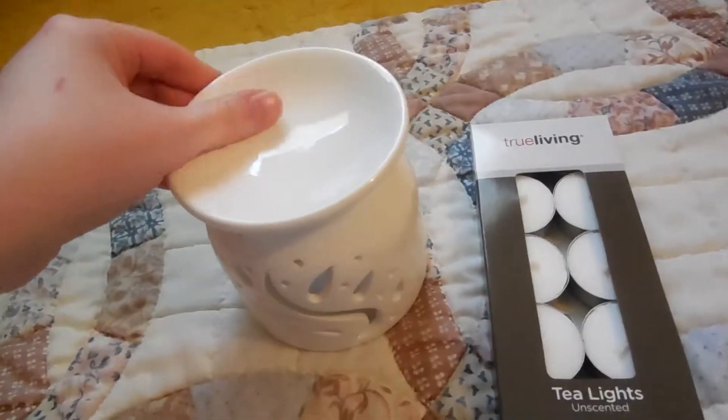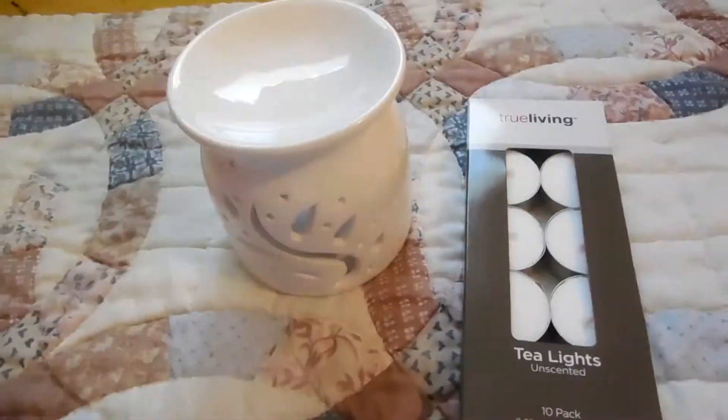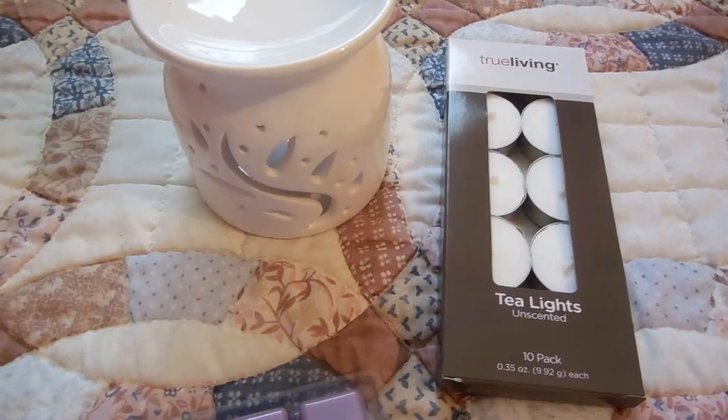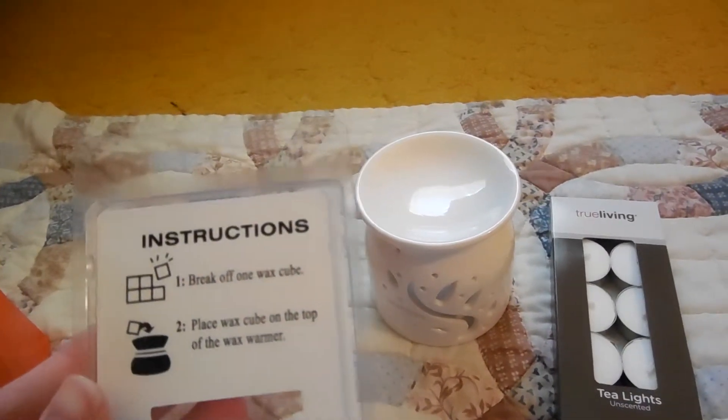Wait, this wasn't a dollar — this was three dollars, I think. It was a splurge for me because I like to save money. Break off one wax cube. Place wax cube on the top of the warmer.